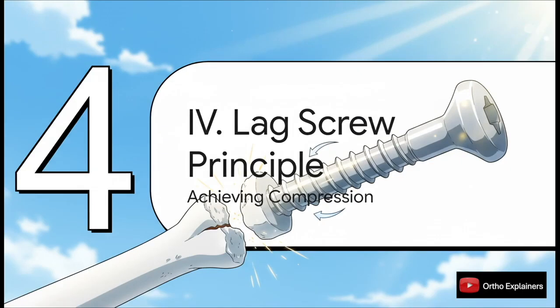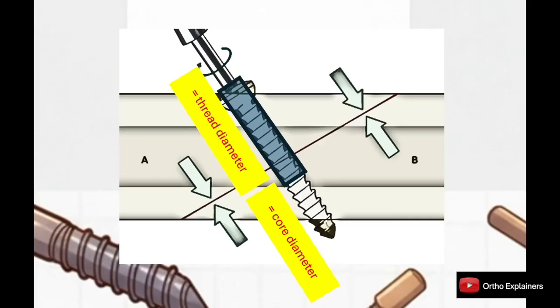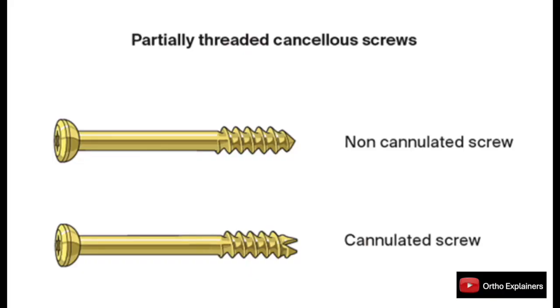Let's switch gears to screw application and talk about the lag screw principle. This is fundamental to fracture fixation — it's how we use a standard screw to generate interfragmentary compression across a fracture line. The key is creating a gliding hole in the near cortex by over-drilling with a bit equal to the screw's outer thread diameter. The far cortex gets the standard pilot hole matching the core diameter. This ensures the screw threads only purchase in the far fragment, so as we tighten the screw, its head engages the near cortex and mechanically pulls the two fragments together, compressing the fracture to promote primary bone healing.